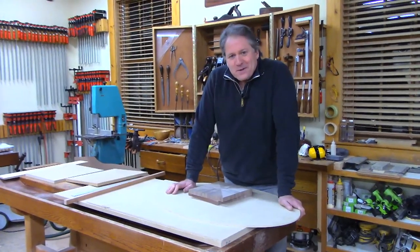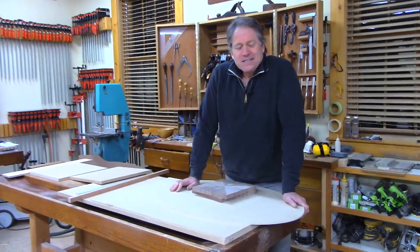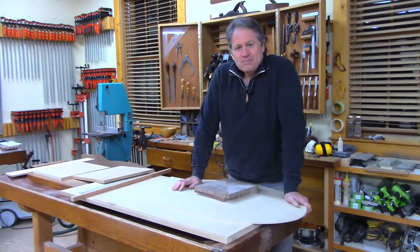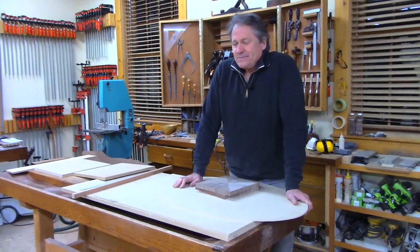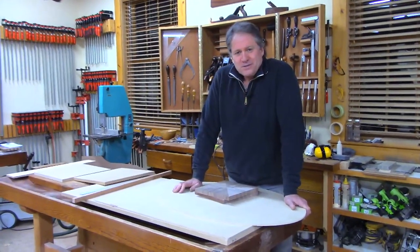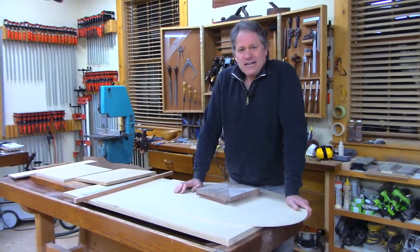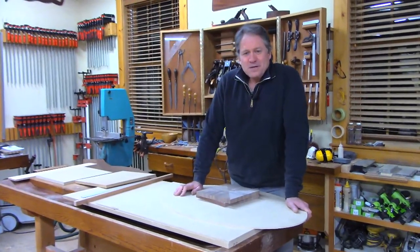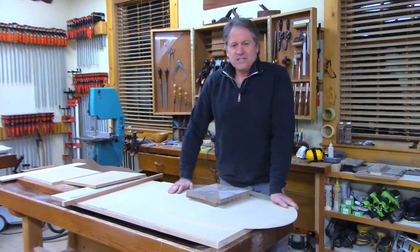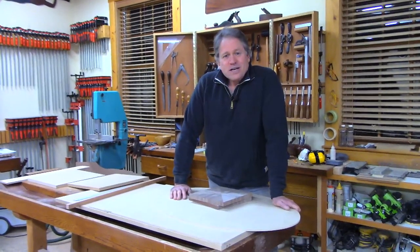Welcome back to the shop here in Canterbury, New Hampshire. It's been the hard last days of winter, but the bright sun is shining, the sap is running, and the maple syrup is being boiled off. It's just a great time of year — a transition to spring — so it's a good time to be in the shop.